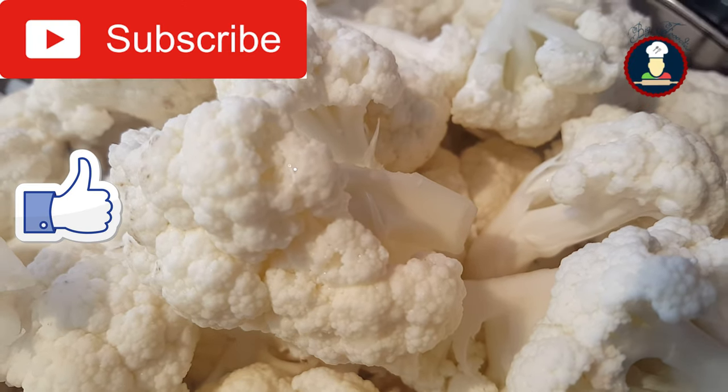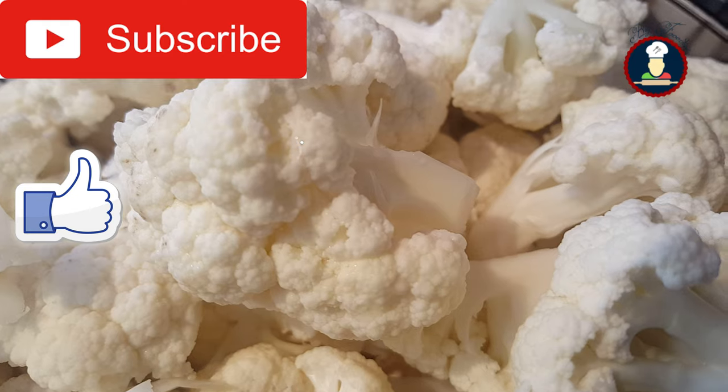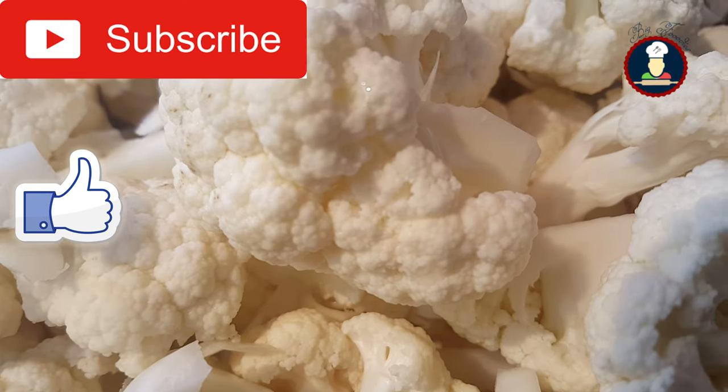To get simple, easy and authentic recipes, please subscribe to Big Foodies and like and share this video.